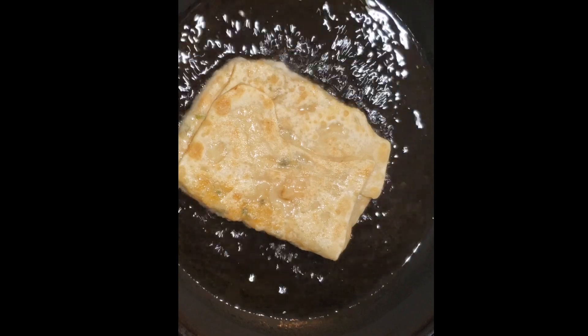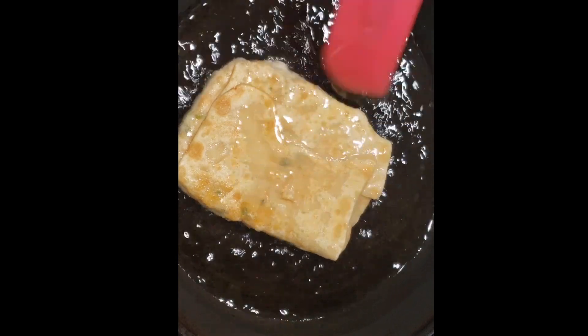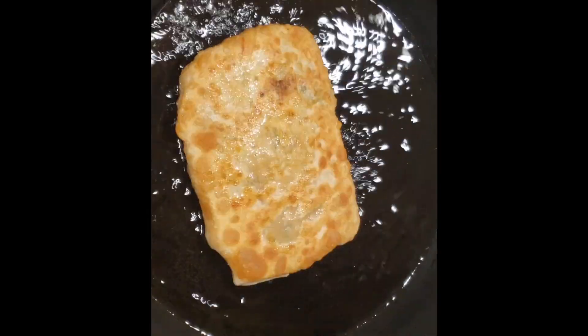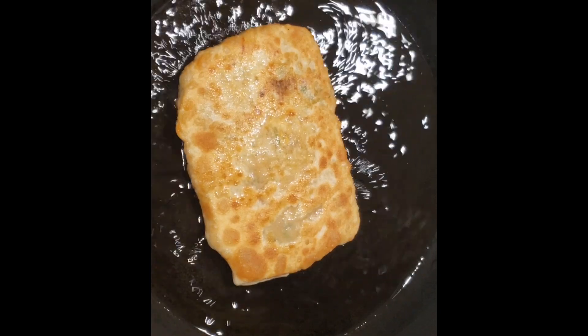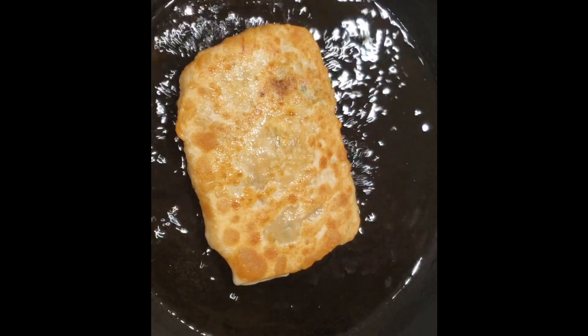The paratha will stay nice, and place it on fresh paper towel or tissue as a hot water drain so it will absorb the excess oil.